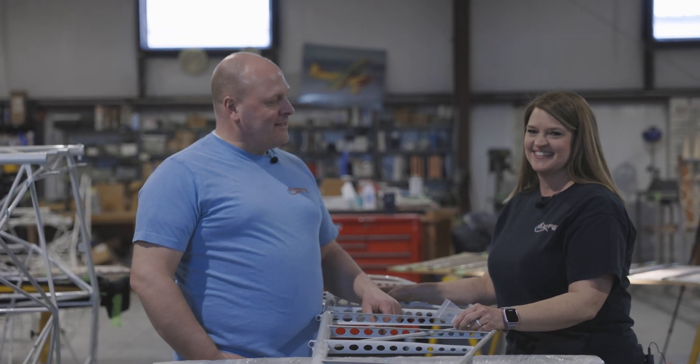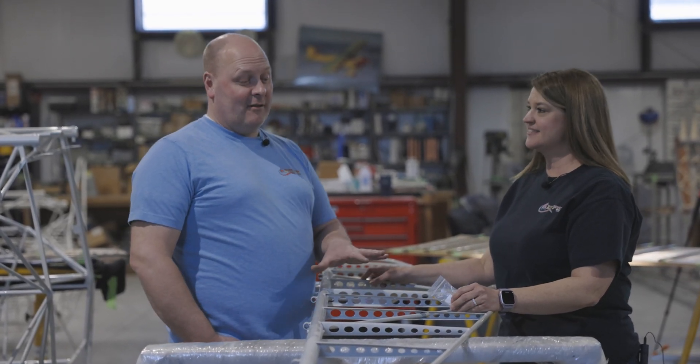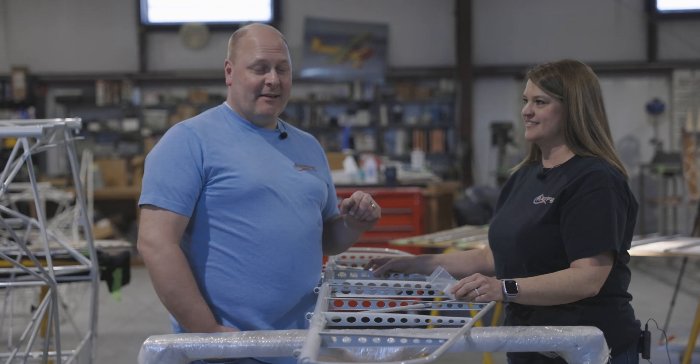Welcome back, KitFox family. We are continuing today the build of our horizontal stabilizer for our KitFox Series 7.